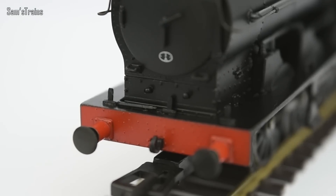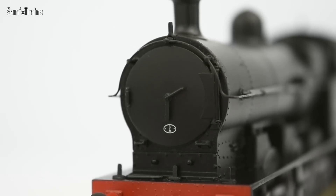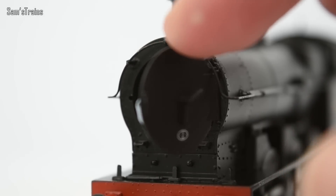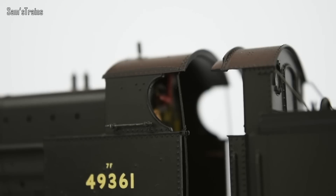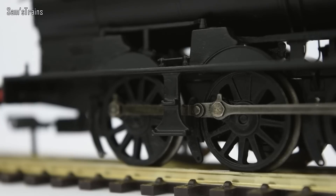Around the front we have got lamp irons fitted there. Also the smokebox door does open — this one does have trouble staying shut so I've got a bit of blue tack on there just to make sure it doesn't work itself open while it's running — but nonetheless that is a really really nice feature. There are handrails and steps all over the model as you'd normally expect. The detail really is pretty good for what is outwardly quite a basic model.